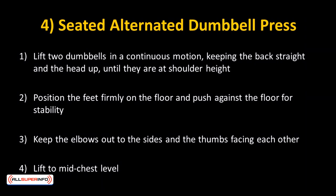Seated alternated dumbbell press — another variation of military press with more control and isolation. Lift two dumbbells in a continuous motion, keeping the back straight and the head up until they're at shoulder height.